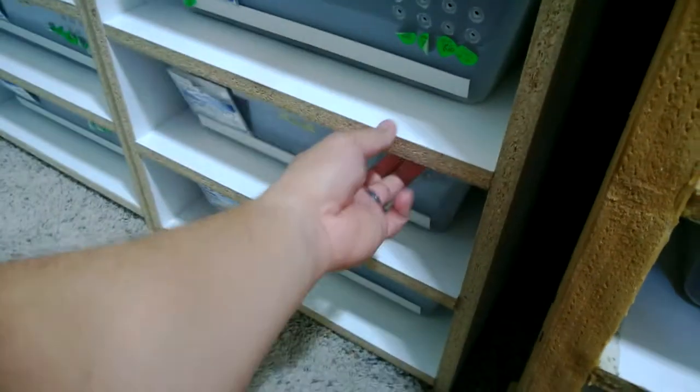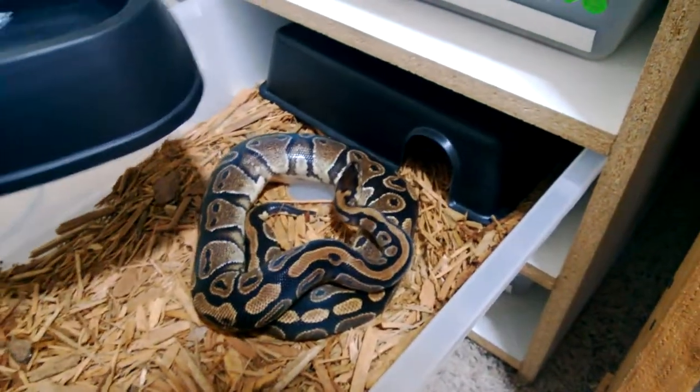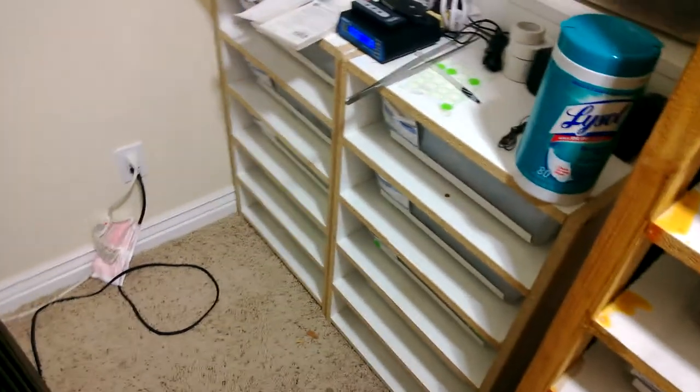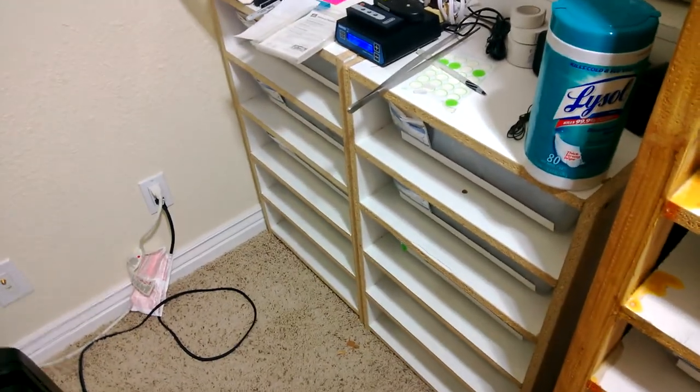I have this girl who's actually getting good size — she's probably still in shed. Yeah, she's just coming out of shed, getting close, she's about 1150 grams. If I can get her to 1200 grams I might put a male with her just to see if she'll pick up eating and put on a little more weight. But if she doesn't end up going, not that big of a deal either.